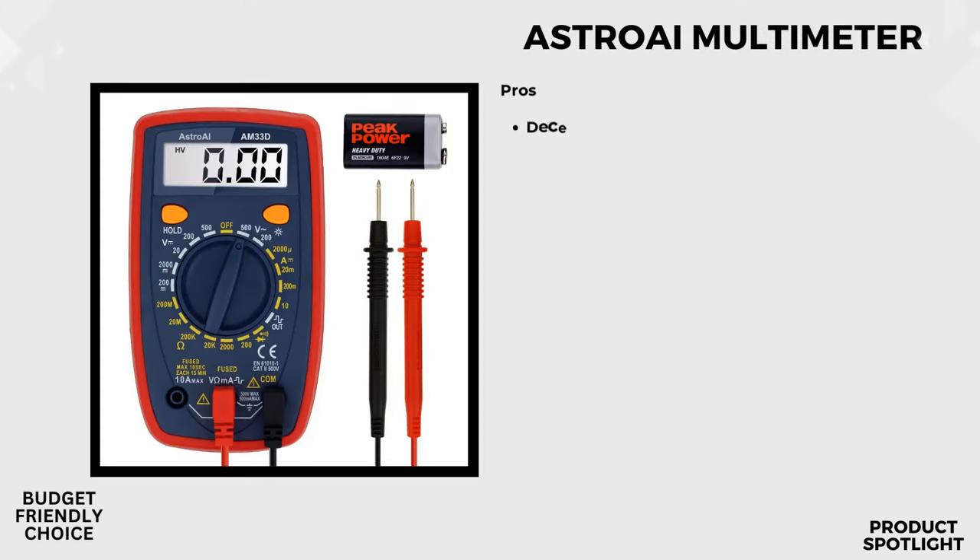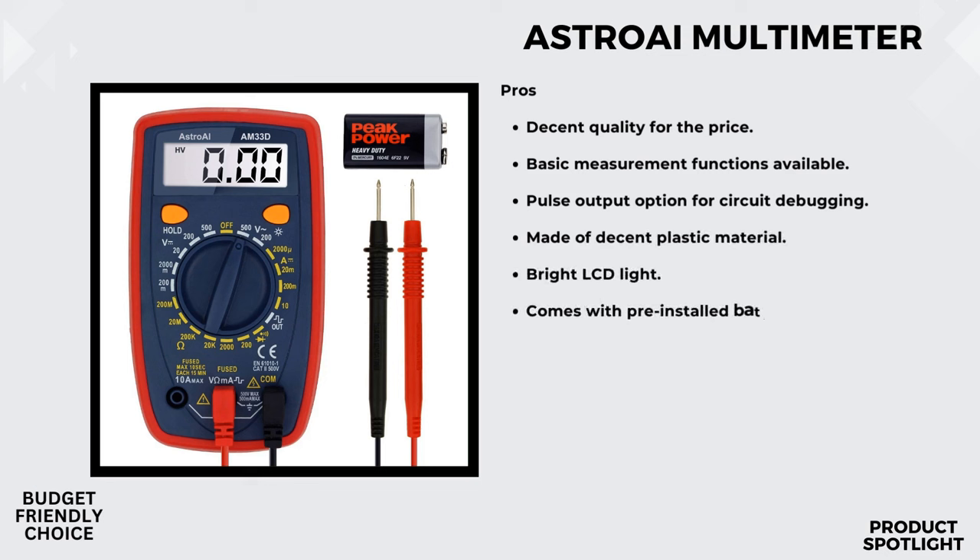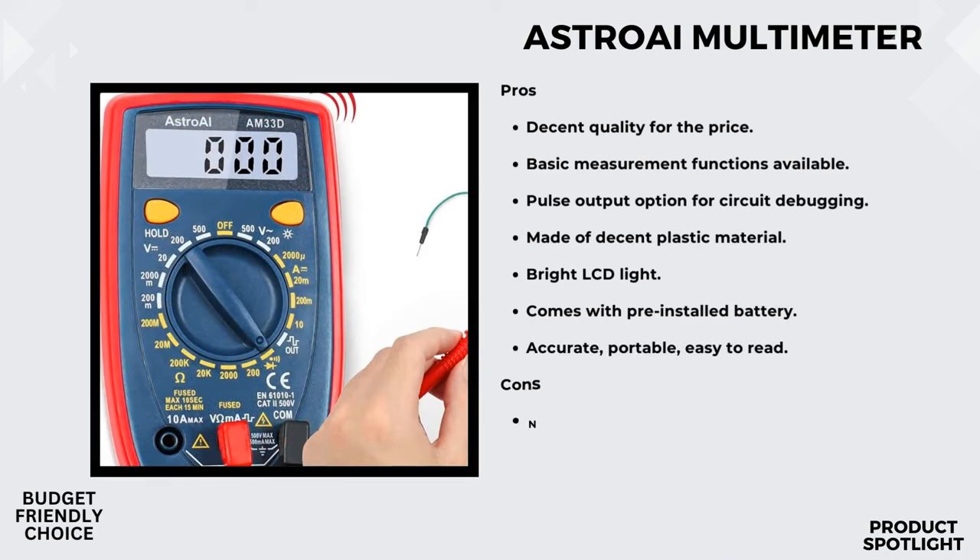Number 5: The AstroEye Multimeter. Let's talk about the key features that make this multimeter stand out. It's a versatile tool that can accurately measure AC/DC voltage, DC current, and resistance. It even has a diode testing capability. This means you can use it for everything from household outlets to automotive circuit troubleshooting.